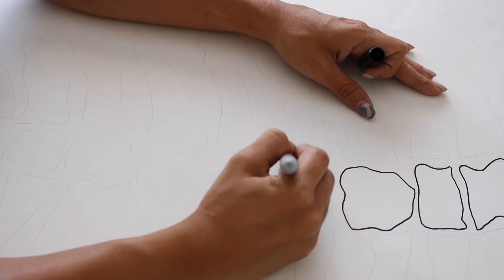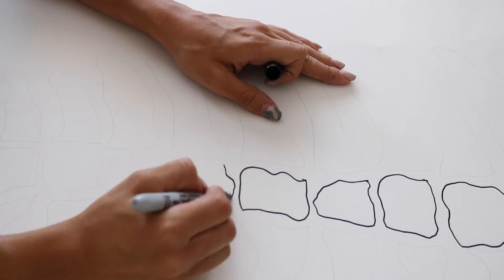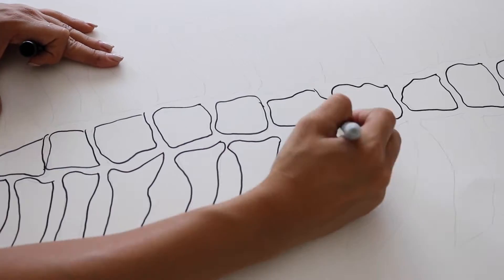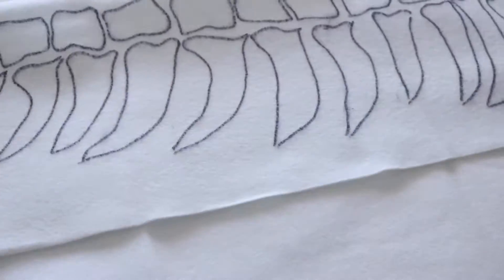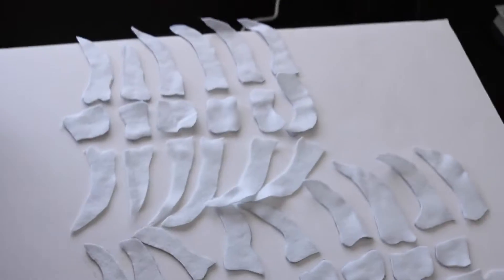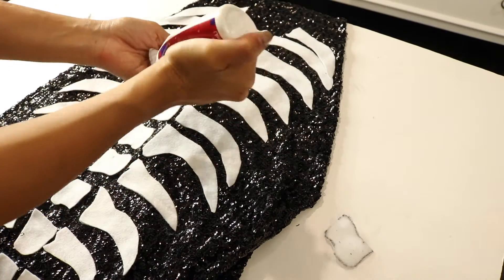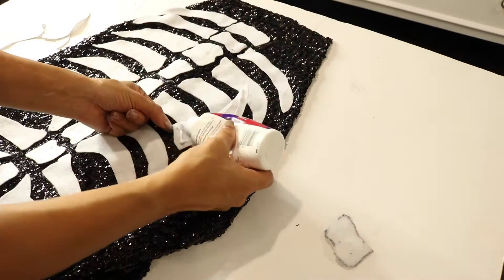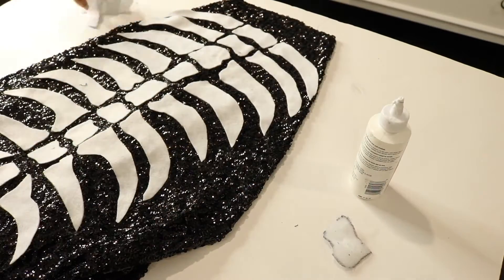For the skeleton portion of the skirt, I Googled 'mermaid skeleton' and copied the bone structure onto a piece of paper. You only need to draw one side, then trace the bones onto felt. Fold the felt in half so you get both sides matching, then cut out all the little bone pieces. Use fabric glue to glue them onto your already-made skirt, pressing them into place and letting them dry.